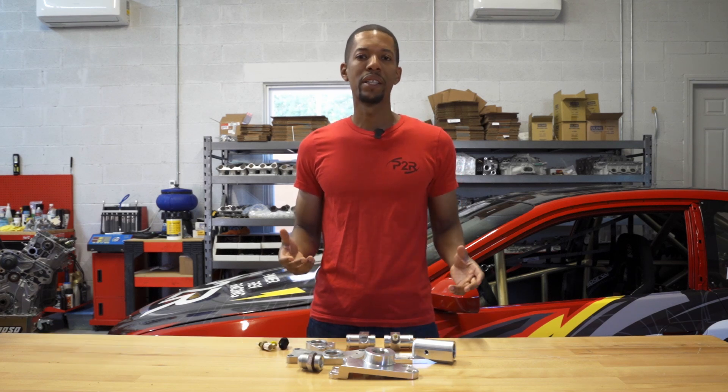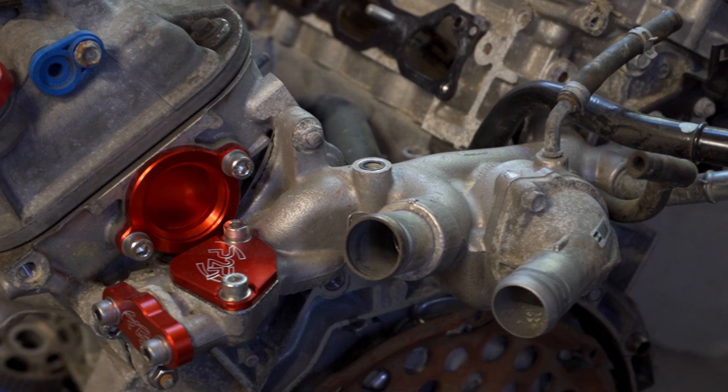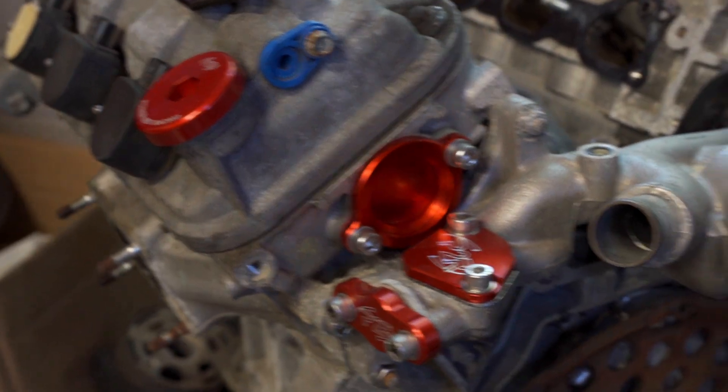One of the biggest complaints about the J engine is how the stock water neck looks — it's just kind of big and bulky. Even though we've done quite a bit of work on those, we offer a lot of block-off plates and bolt-on pieces that can actually dress up the stock water neck.